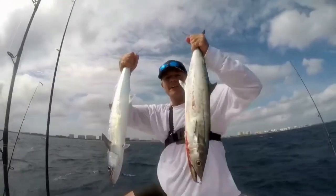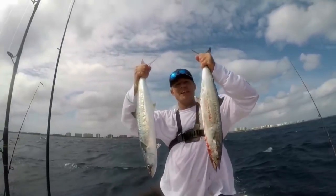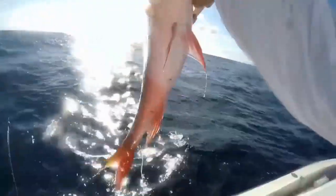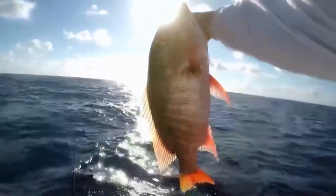Welcome to South Florida Saltwater Fishing, I'm Heath, and it's time to get into the bite! That's mutton snapper right there baby.